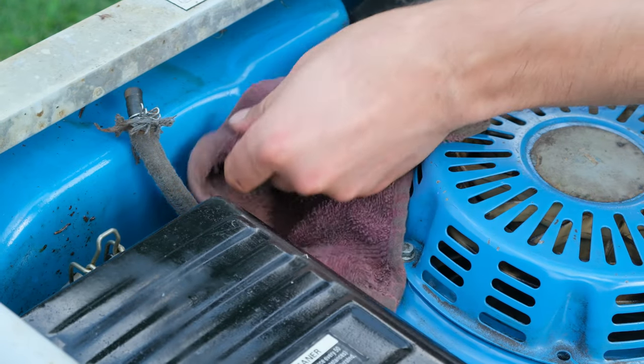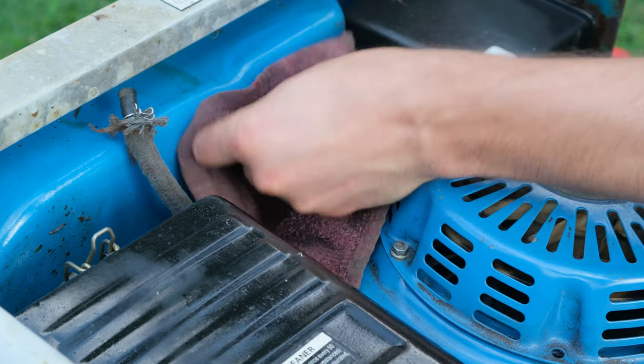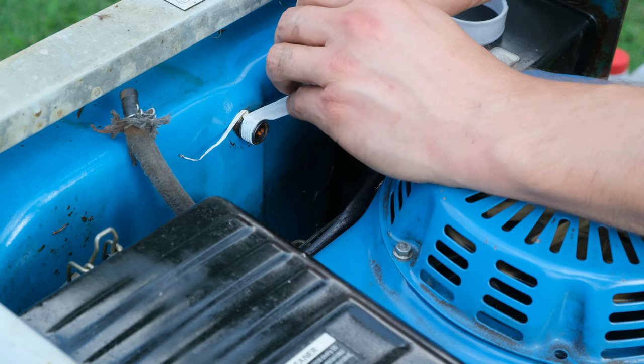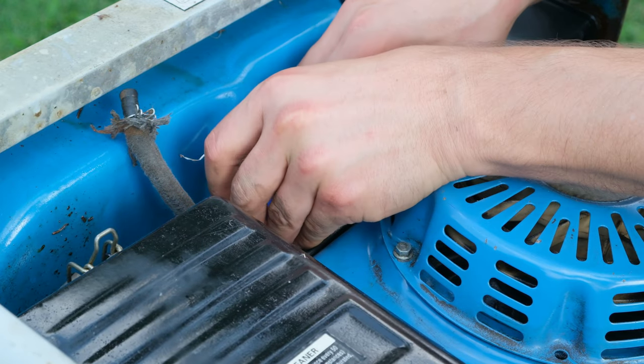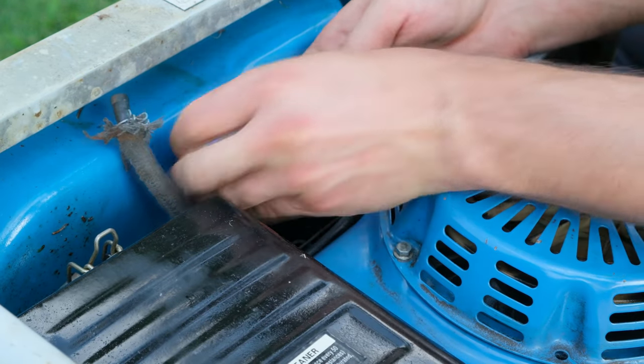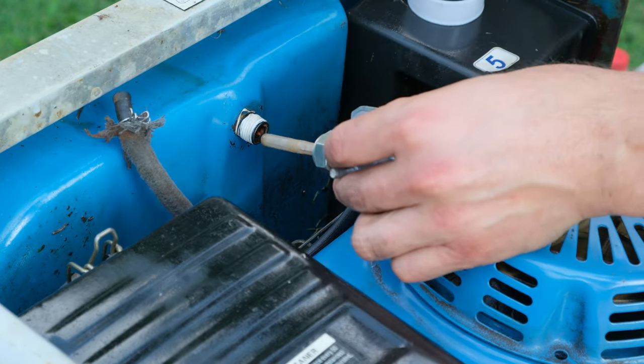I'm cleaning the threads now, removing any dirt. Then I'm taking some plumber's tape — this is PTFE tape — and wrapping it around a few times, more specifically toward the top of the threads.